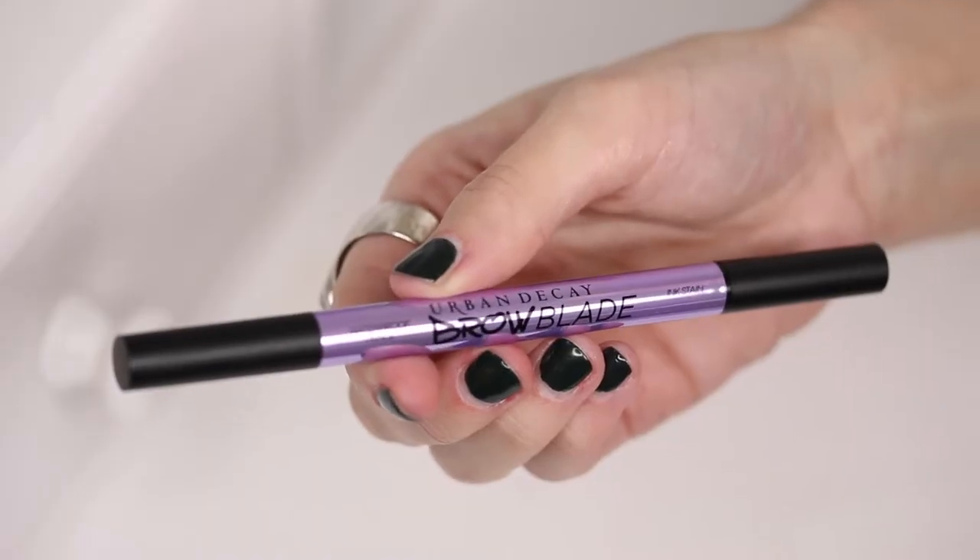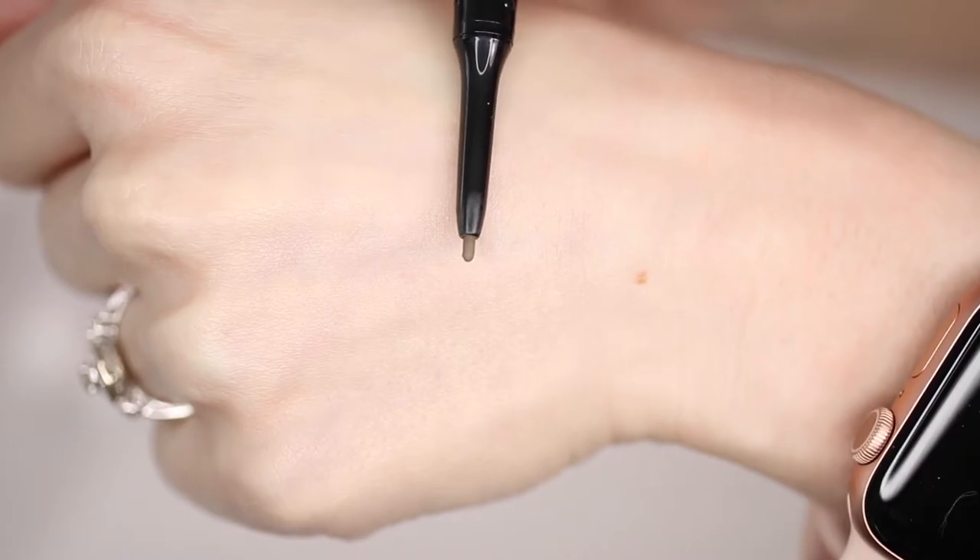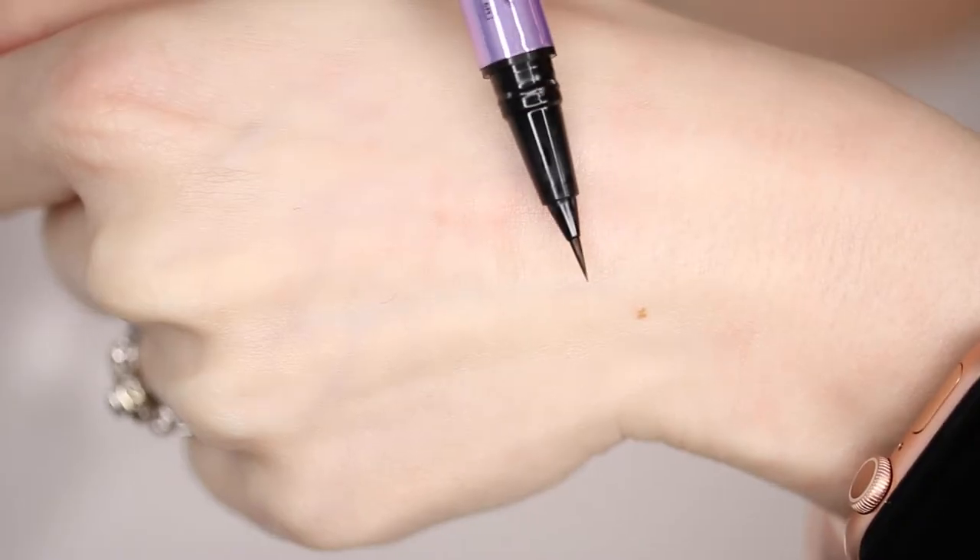So in today's video I'm going to be trying out the Urban Decay Brow Blade Waterproof Pencil and Ink Stain. This is a double-ended ink stain and waterproof brow pencil that gives eyebrows the definition and precision of microblading without the commitment.